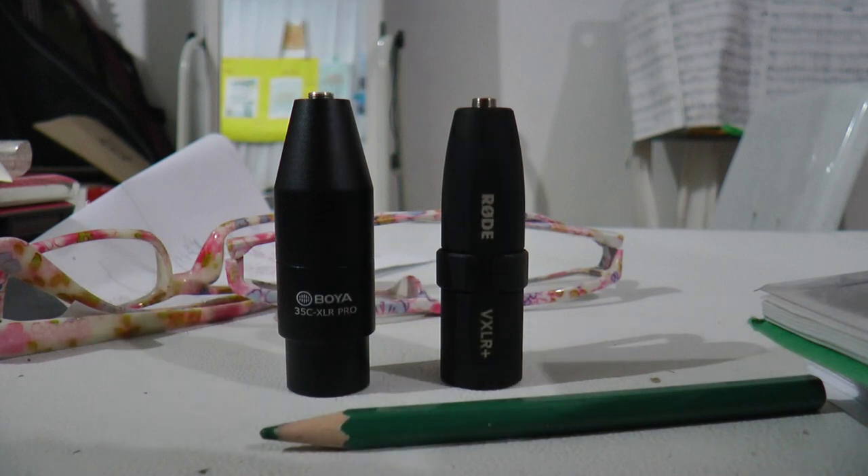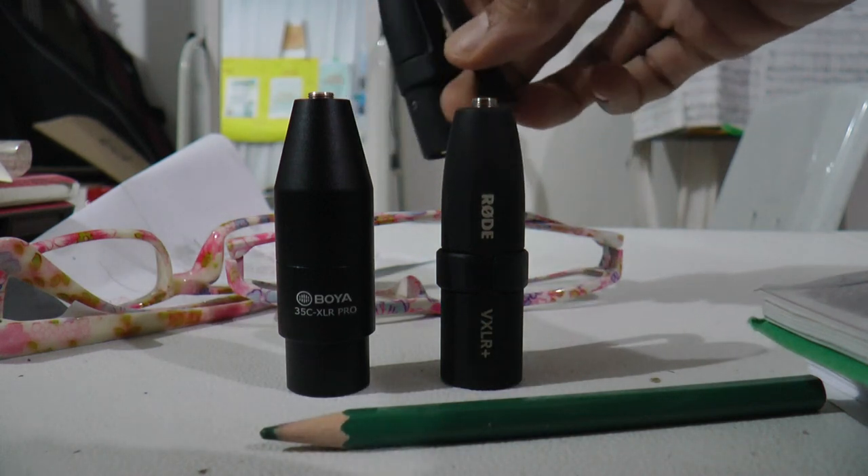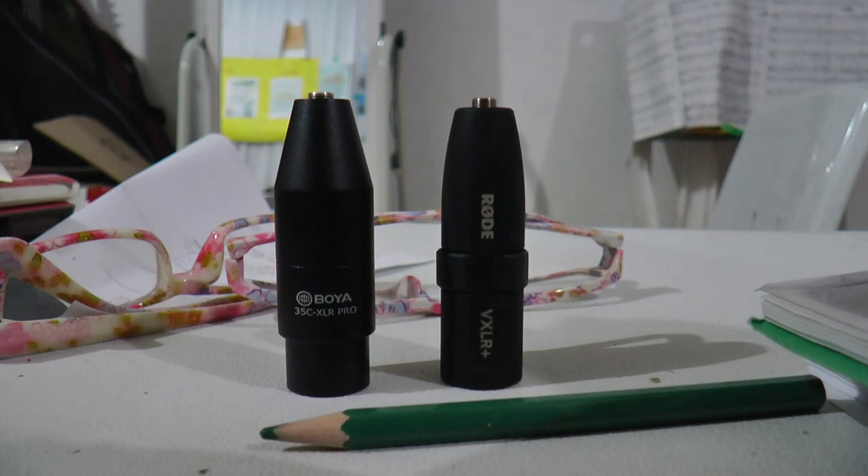This one is 1,400 peso, this one is 800 peso. The difference is that the Boya cannot be plugged in fully — you have to use it half plugged in. The VXLR Plus also has a clip.